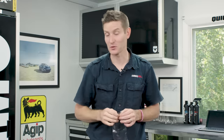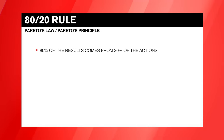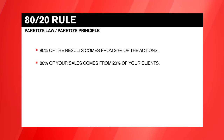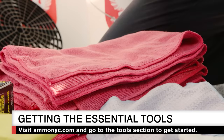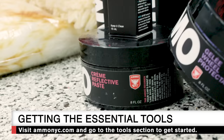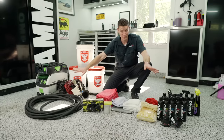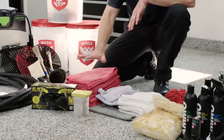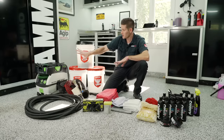Now let's hop into the essential detailing tools. One of my favorite rules of thumb is the 80/20 rule — Pareto's Law — which says 80% of the results come from 20% of the actions. For detailers, I say 80% of the cleaning comes from 20% of the tools. So which are the 20% that are critical to a proper detail? I split them up into three categories: one-time purchases, consumable products, and car-specific cleaning products.